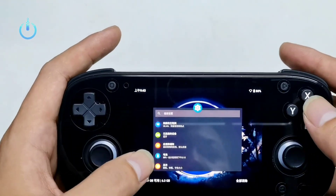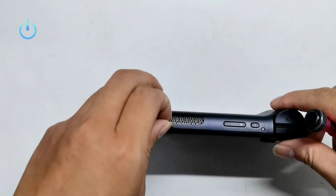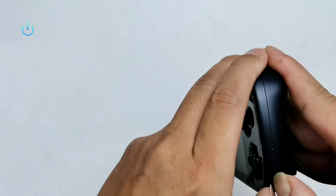It comes with a Snapdragon 685 processor and an Adreno 650 graphics processor with 6GB LPDDR4 RAM and 128GB storage space, with a 4000mAh battery.